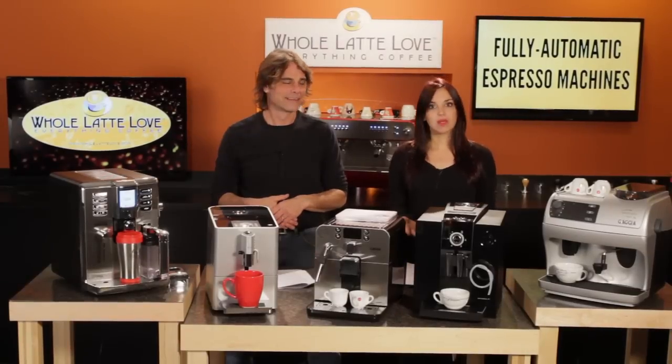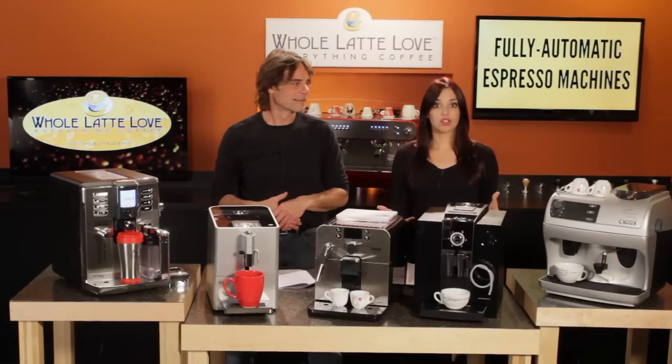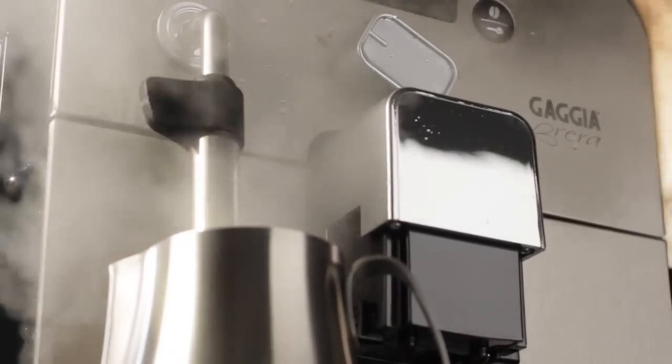The three major things to look at with milk systems are how is the milk supplied to the machine, what kind of control do you have over texturizing your milk, and also how is the milk delivered to your cup.